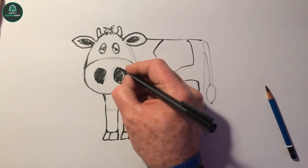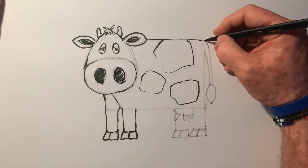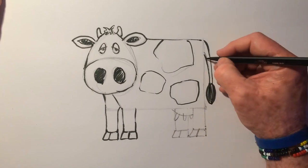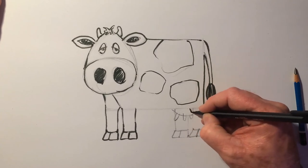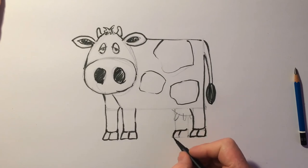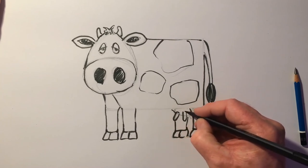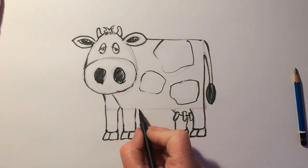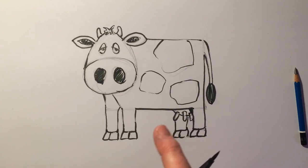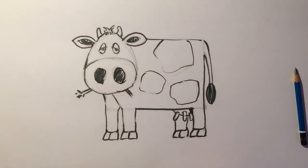You can keep blowing on your ink marker like that just to help it dry quicker. There we go. I've done the outlines with my ink marker. I could just put a little tuft of grass here which she's eating, and grass on the ground here.